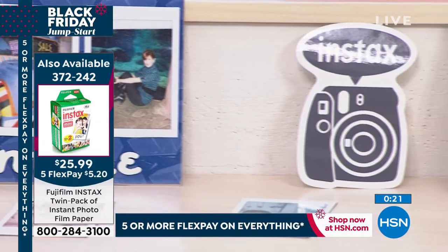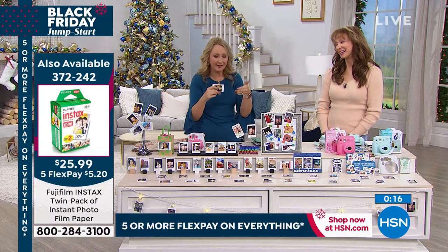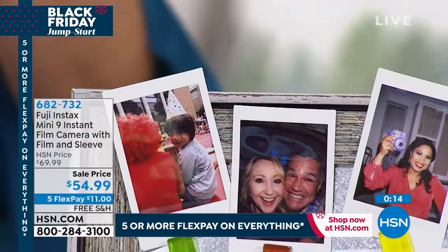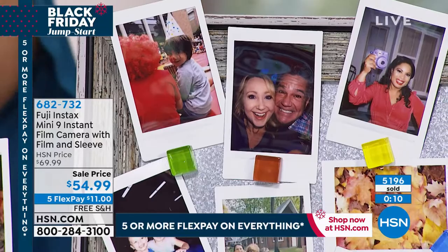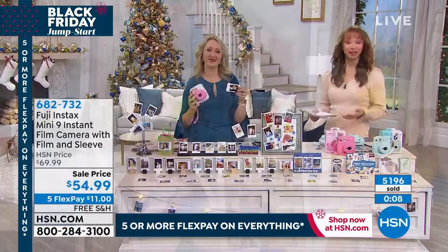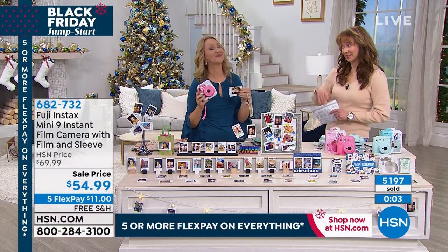Take it to a baby shower — take pictures with all the ladies in attendance. Suzanne Renia and I did this. Put it in a little memory book and put advice for the new mom by everyone's picture. They'll love it, really fun things you can do. Our $11 flex pay, extended holiday return policy. You're coming back with one of the last looks at our today's special at six.